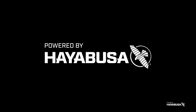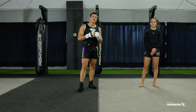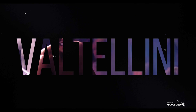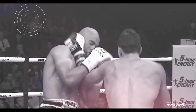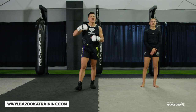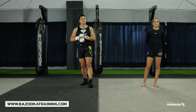Welcome back to Bazooka Kickboxing and MMA. Today's episode, powered by Hayabusa, is three types of martial arts conditioning you're probably not doing and need to add right away. We're talking about different types of martial arts conditioning you should be doing on a regular basis — yes, there's the traditional style: the skipping, the push-ups, the sit-ups, all very important. But I'm going to break down three that are more specific to martial arts that you don't necessarily see on a regular basis.